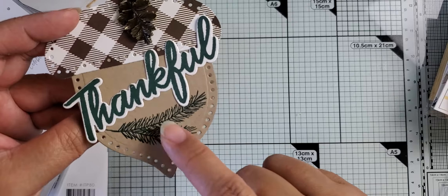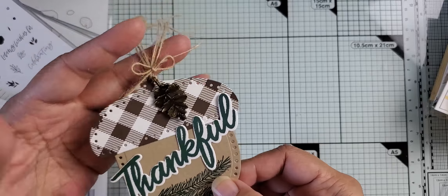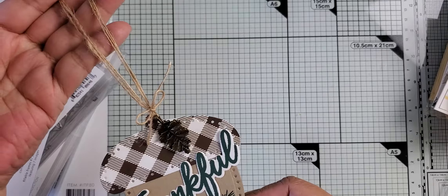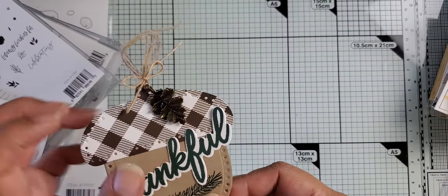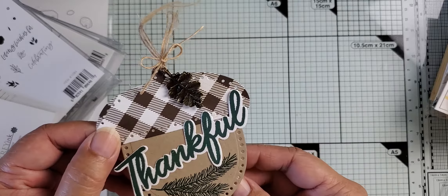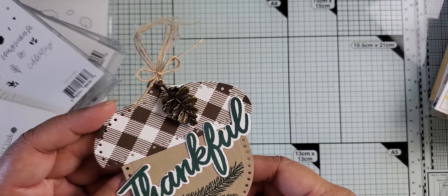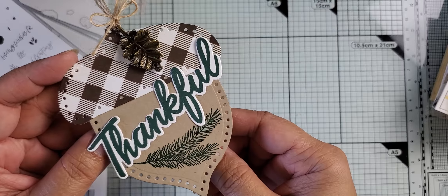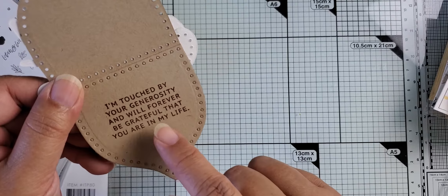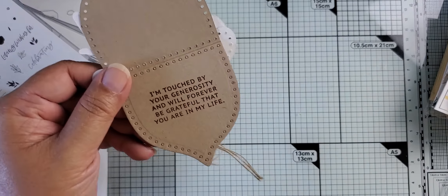I've also taken a die cut that I stamped with the word 'thankful,' and then stamped a little branch here on the acorn. I've got some jute twine tied to the top, and I actually tied a little leaf embellishment that I got for free from one of my orders with another company. It is stamped on the inside with a sentiment.